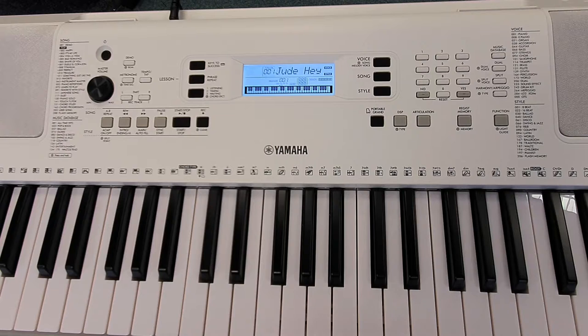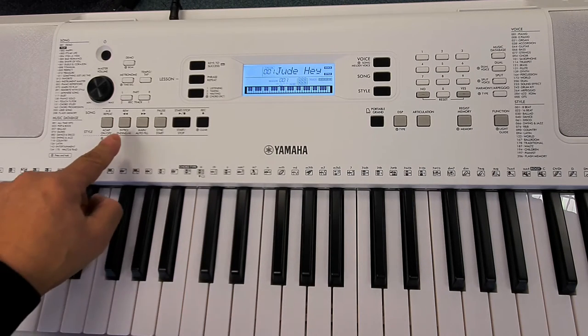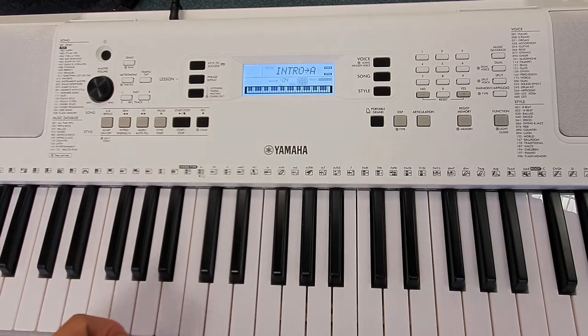the correct sound, style and tempo ready. So all you need to do is select the intro button and play like this.